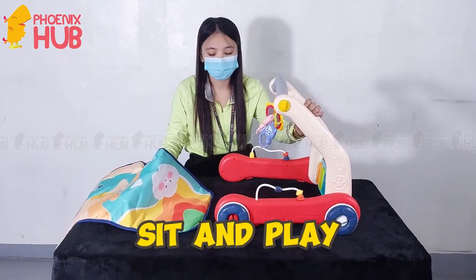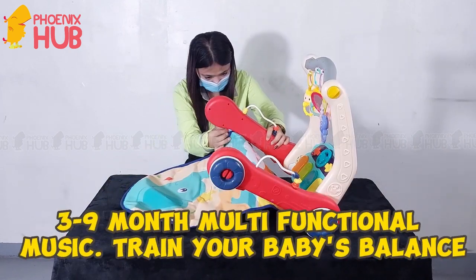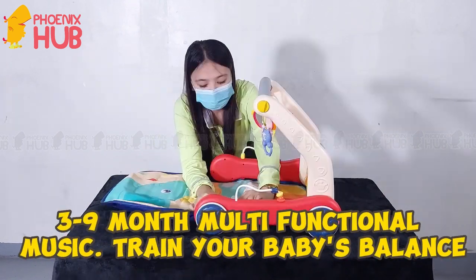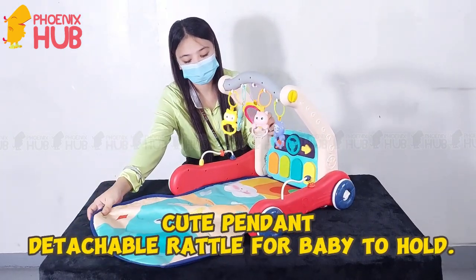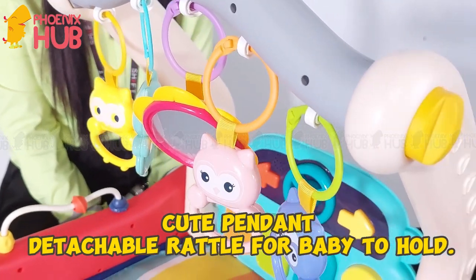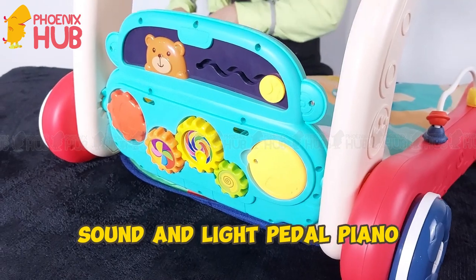Sit and play mode included. Suitable for babies 3 to 9 months, this multifunctional walker helps train your baby's balance. Features a cute detachable pendant rattle for baby to hold, plus a sound and light pedal piano.